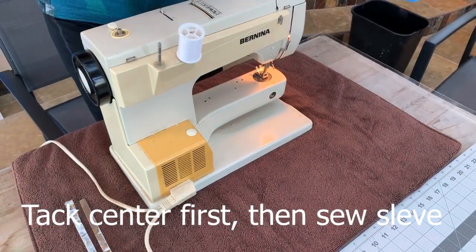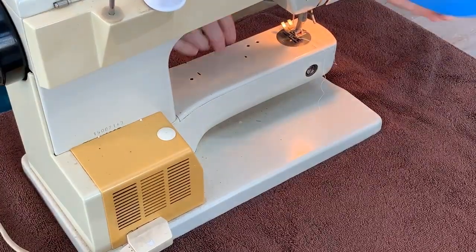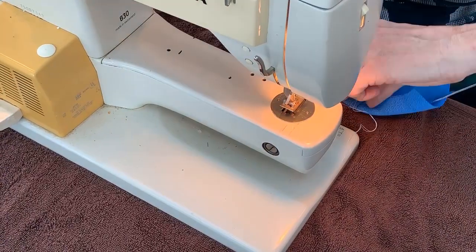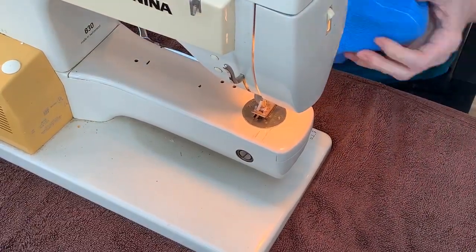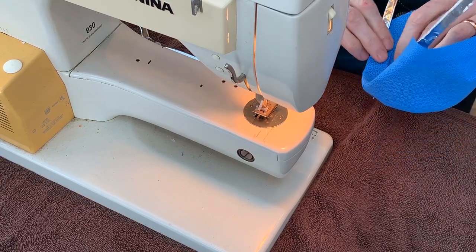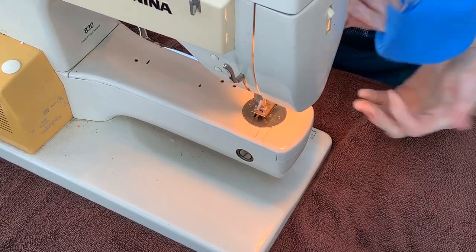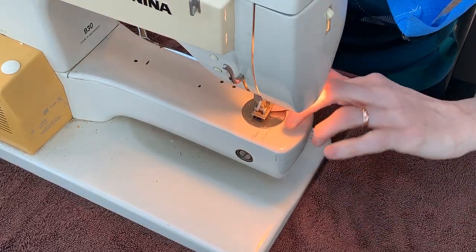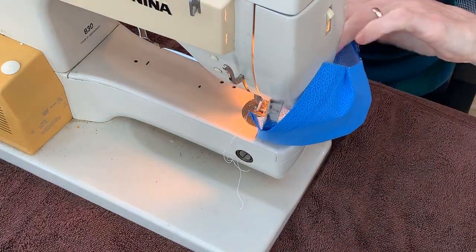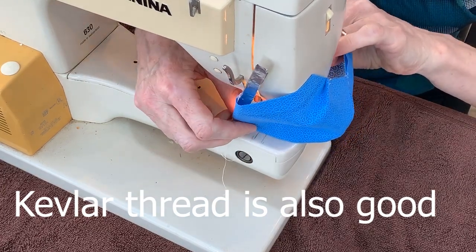Then I'm going to go from the edge and sew the whole little sleeve for it. Remember, don't use any pins and use cotton thread — it holds up in the autoclave better than polyester thread. If you have Kevlar thread, use that.